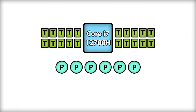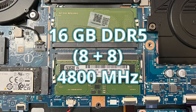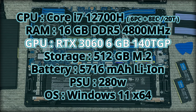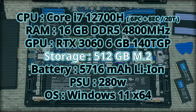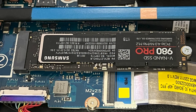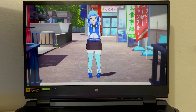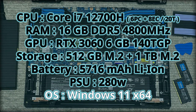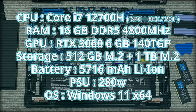The machine comes with 16GB of DDR5 RAM clocking up to 4800MHz, which you can upgrade. The GPU is the RTX 3060 6GB — it has half the VRAM of its desktop counterpart, but does have a 140W TGP. Storage is half a terabyte, but it comes with another M.2 slot, so I added one to fit more games. Battery can last up to six hours depending on usage, and it's powered by a 280W charging brick when plugged in. It comes with Windows 11 Home Edition, but I upgraded it to Pro.